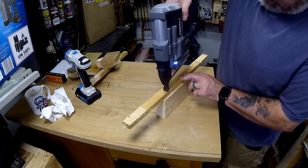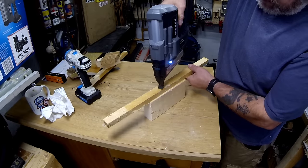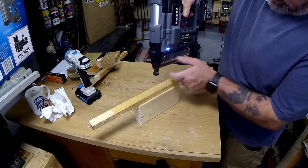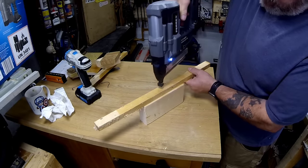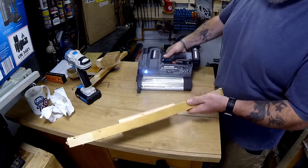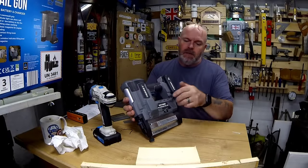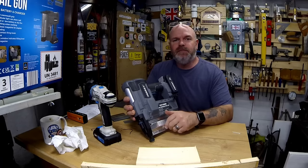I'd say stick to softwood with this. That's what I've got it for — it's shooting through three-quarter inch softwood into softwood, and it's doing that fine.